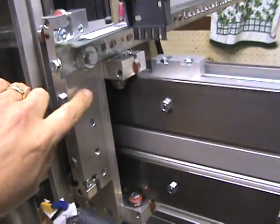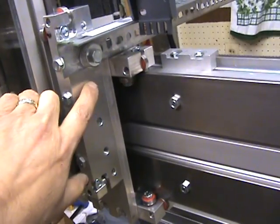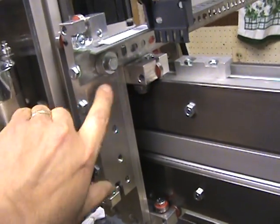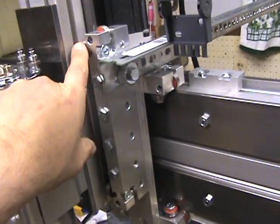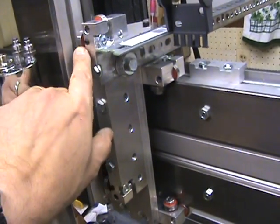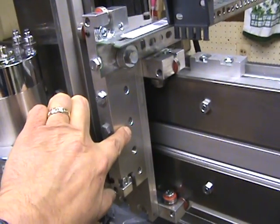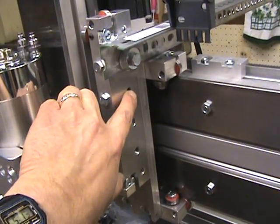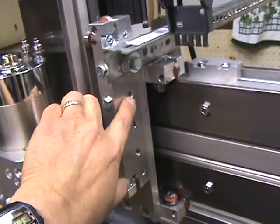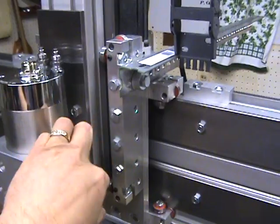With all that stuff removed, I was able to run the all-thread through here as the tensioning device, like I did with the Y-axis ones. That allowed me to just put the steel plate in, tighten up all the tension in all the bearings, tighten up the blocks, pull this block over, get everything real tight. I got it into a position where it was nice and snug on all bearings and all directions, top to bottom.